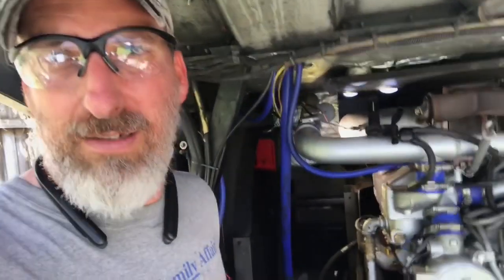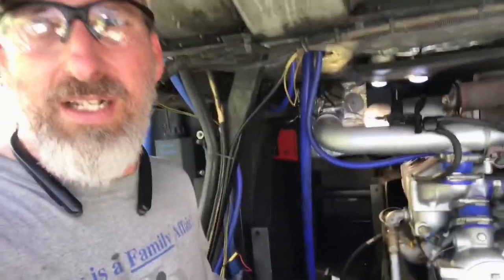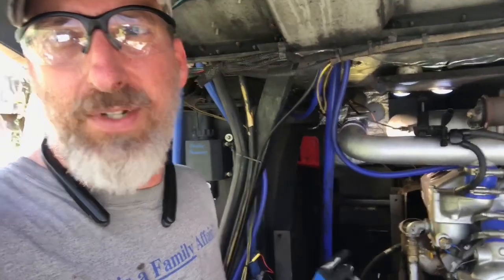One of those things where I decided it'd be easier if I put the hydraulic tank out of the way, and then while I have the hydraulic tank out of the way I might as well replace the fan motor with the new fan motor that I got. You know how those projects go. So we'll get into this and here we go.